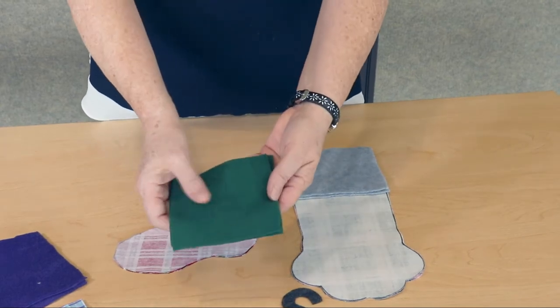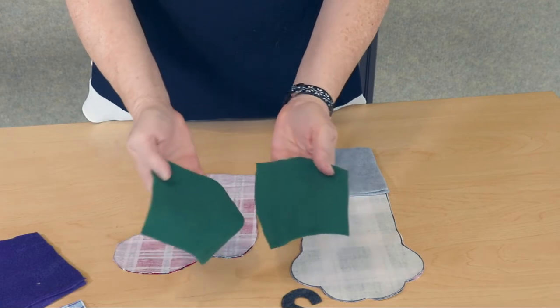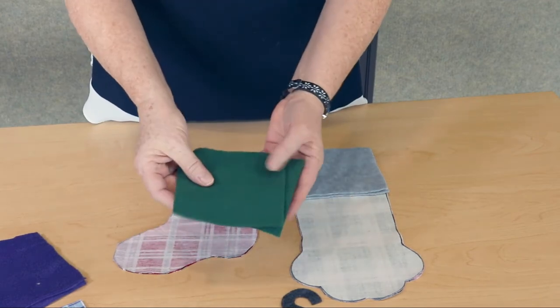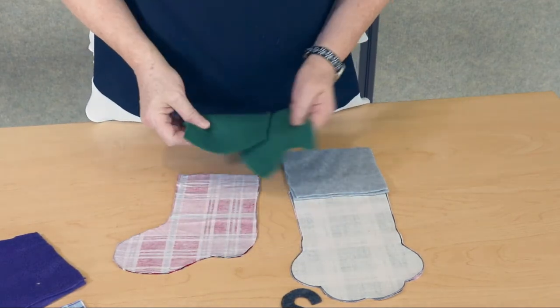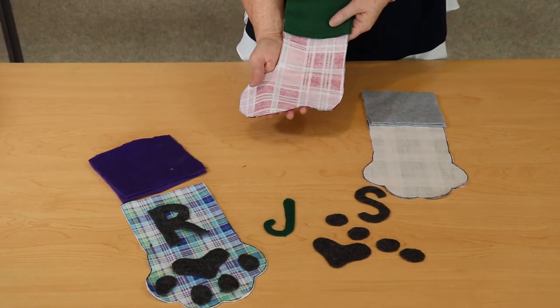The final piece that you'll need to cut will be made out of fleece. The fleece pieces are simple rectangles as wide as the top of your stocking and about four inches long. Now all your pieces are ready to be sewn together.